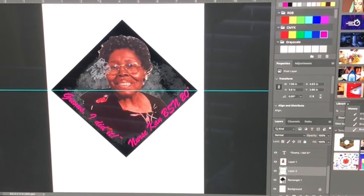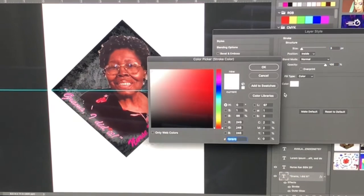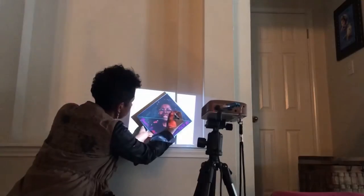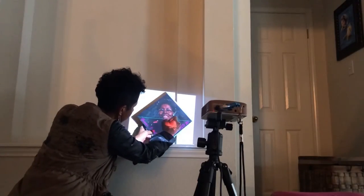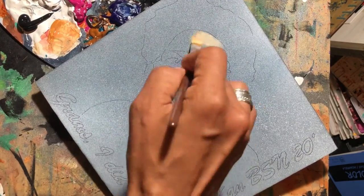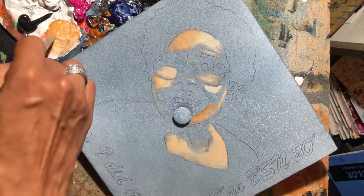The graduate is celebrating her bachelor's in nursing degree. After it's all set up on the computer, I project it onto the cap. I don't always project, but when it's so specific and when I have lettering, I need it to be perfect.